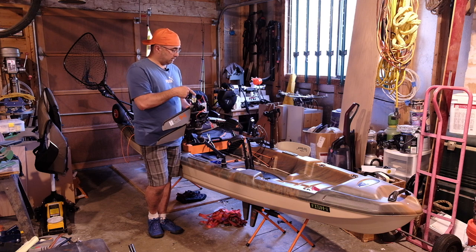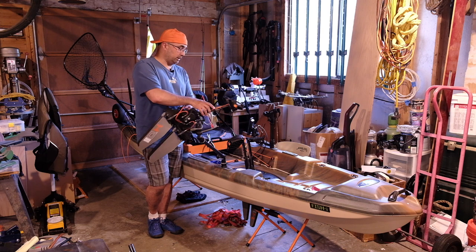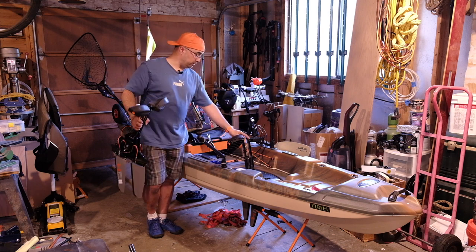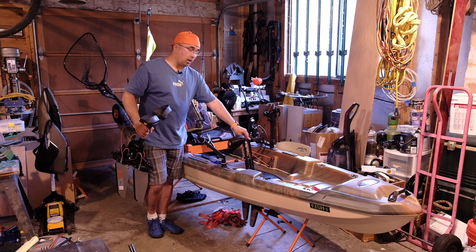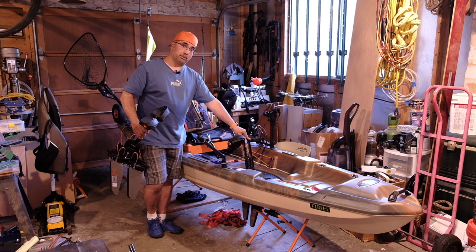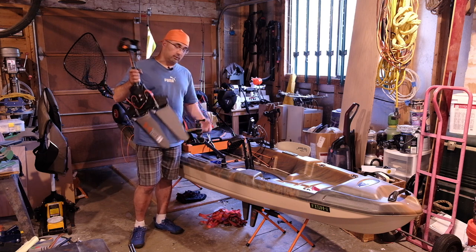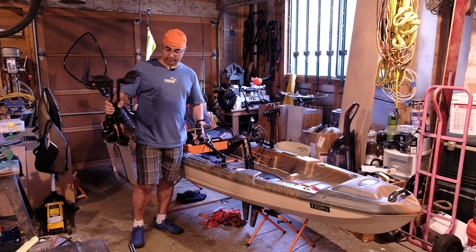I've decided to continue using the broken one because it still works. The only difference between the not-broken one and the broken one is this wobble — the pedals wiggle a little bit now because those pins aren't stabilizing the bottom of the drive. I figure I'll hold on to the new one so that I have a spare in case this one fails catastrophically.